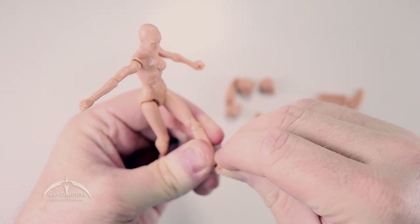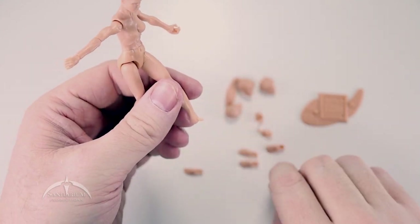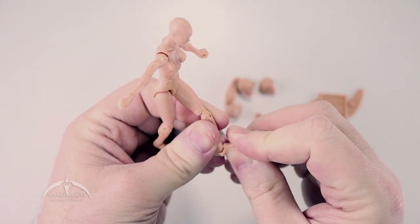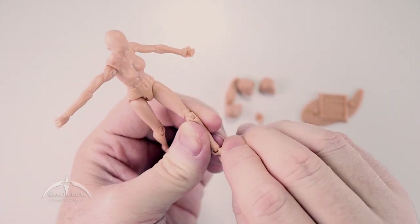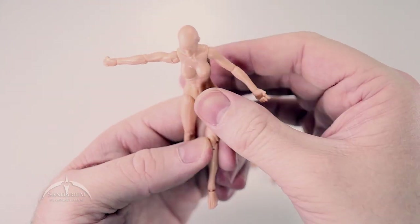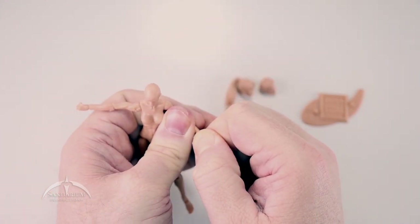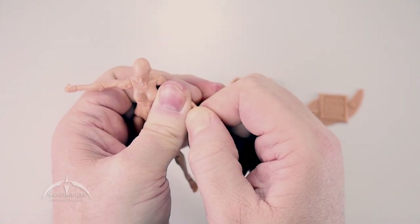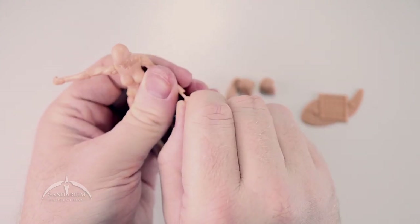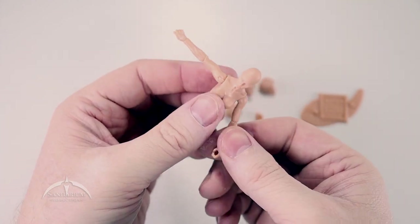Hands and things like that work really well, and the head pops out pretty easily. Anyways, let's put the regular foot back on there. Sometimes if you heat these up a little bit, they go together a lot easier. Like the hand itself — you just kind of pull on it and it kind of just pops off, and you can swap it out with the other one. They're just really tiny pegs, so be careful of that. But it's not that big a deal.